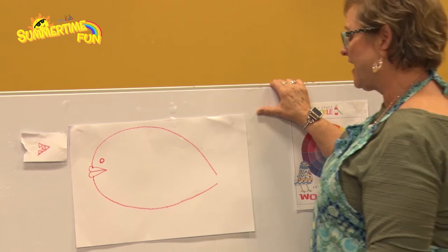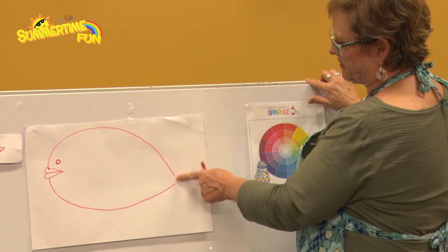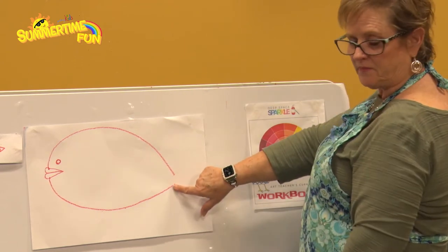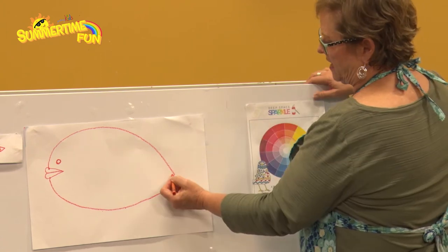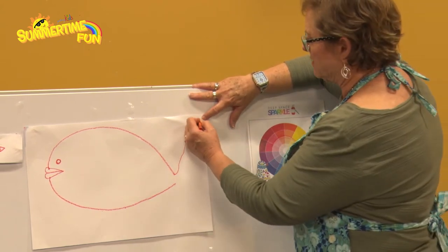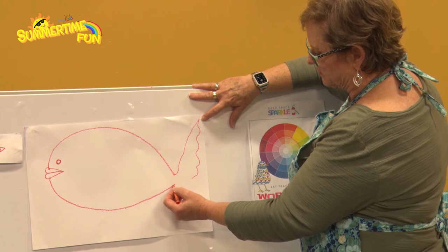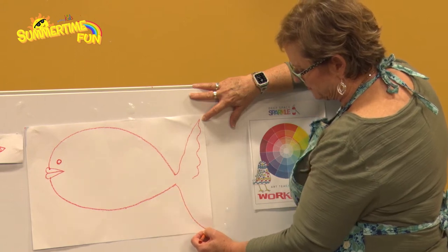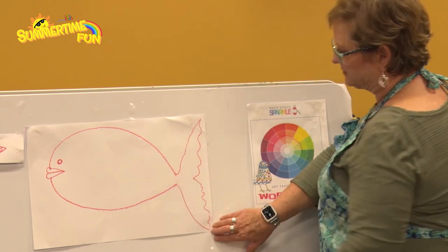Now we're going to do our tail. This is why we left a space right here — you're going to take your tail and go up to the tip and come back down halfway, then do the same thing on the other side, bringing the tail all the way to the end almost and then come back up. I'm going to bring it way up here and make it kind of fancy on the way down, doing some curves and stopping about halfway. Then take the other part down to this corner and do those curvy lines again.